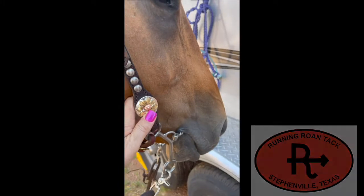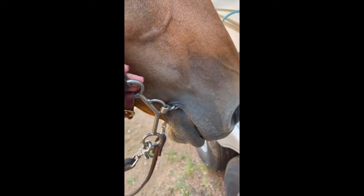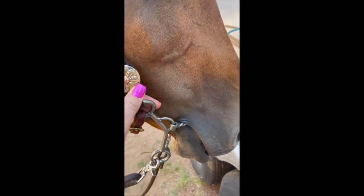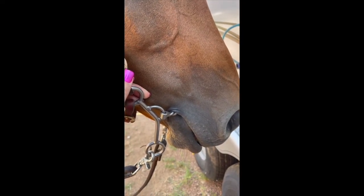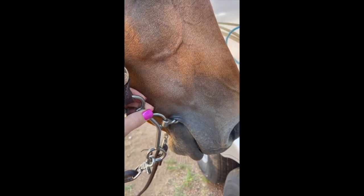Let's talk about bit placement. How do I make this horse have the correct bit placement so my bit works properly? It's very important that you pay attention to this detail, because if your bit is not placed properly in a horse's mouth it will not function.